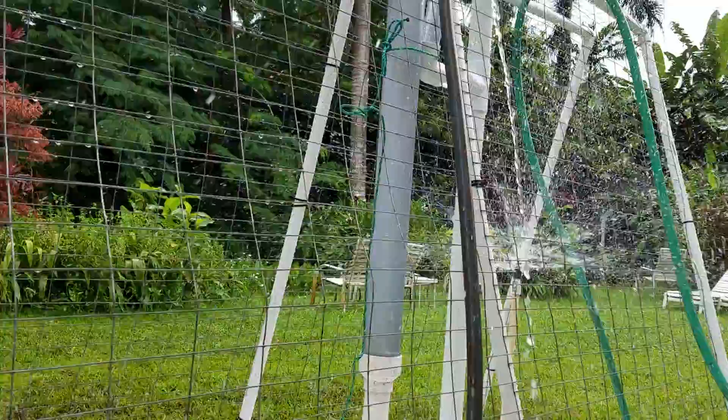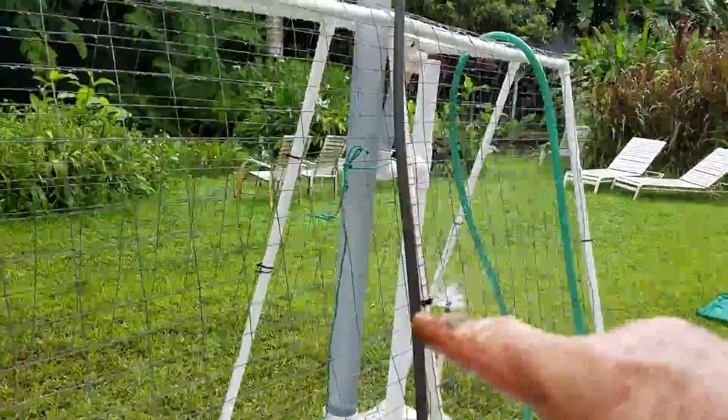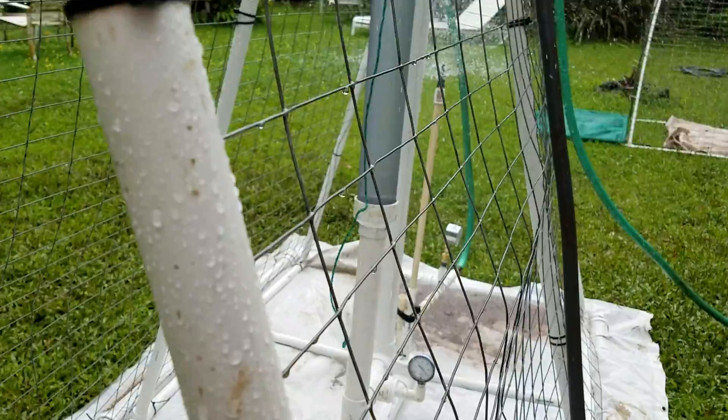I'm going to stop putting in the water — no more water going in. Watch the water drop in this tube here, in the big tube. Notice it's dropping down, but watch the spray — still quite adequate. Still got way lots of overspray. We're doing just fine on the spray, definitely going six feet high.